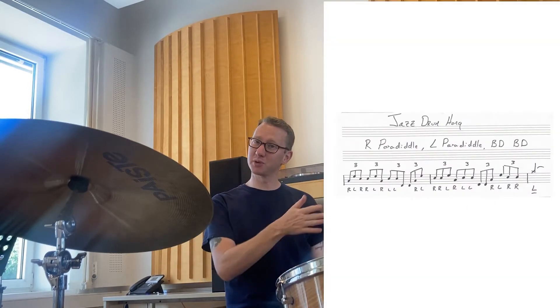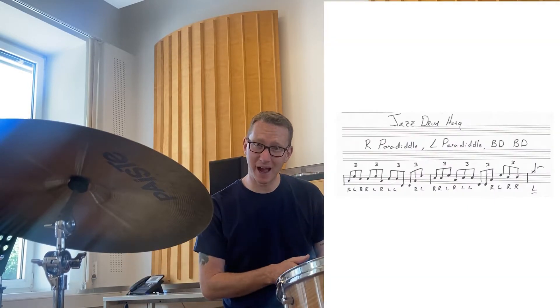This phrase is a two-measure phrase. It's all triplets, and the sticking is right paradiddle, left paradiddle, bass drum — right paradiddle, left paradiddle, bass drum. All triplets with no rests, no stops.